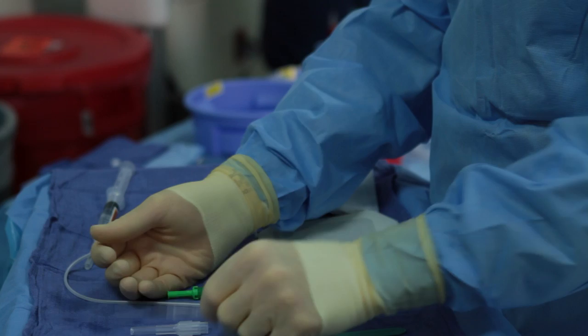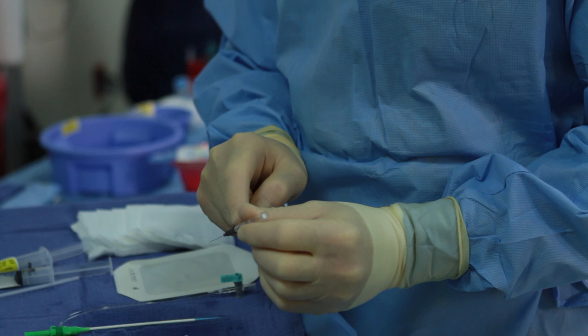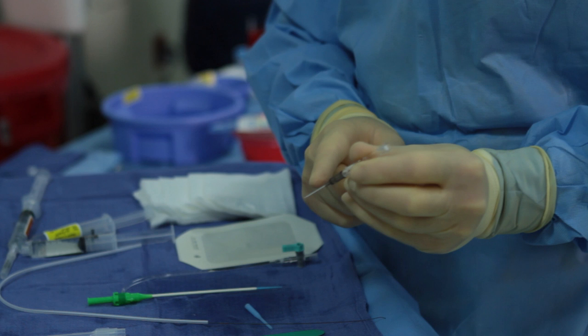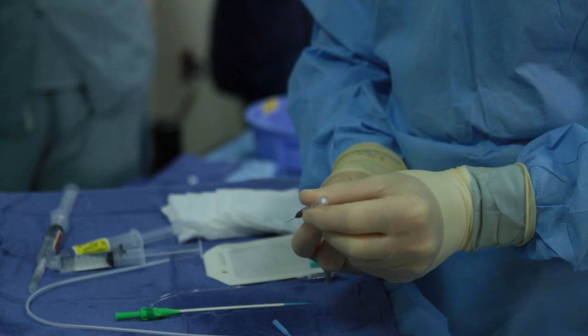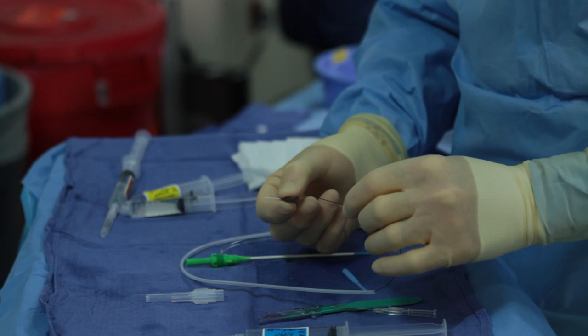We'll then be using our Terumo two-component needle and approaching it in a fashion such as this. We'll puncture the artery, see blood enter the chamber, and when we see that, instead of backing out, we will go forward a little bit to introduce the white cannula either through or well into the artery. At that point, we'll fix the white cannula, hold it, move it back millimeter by millimeter, and the plastic wire will go into the plastic cannula and access the artery.